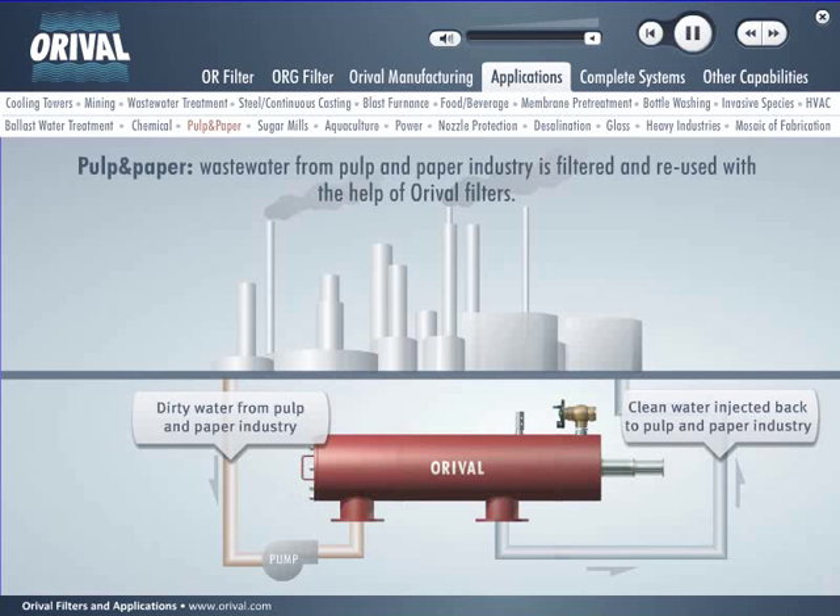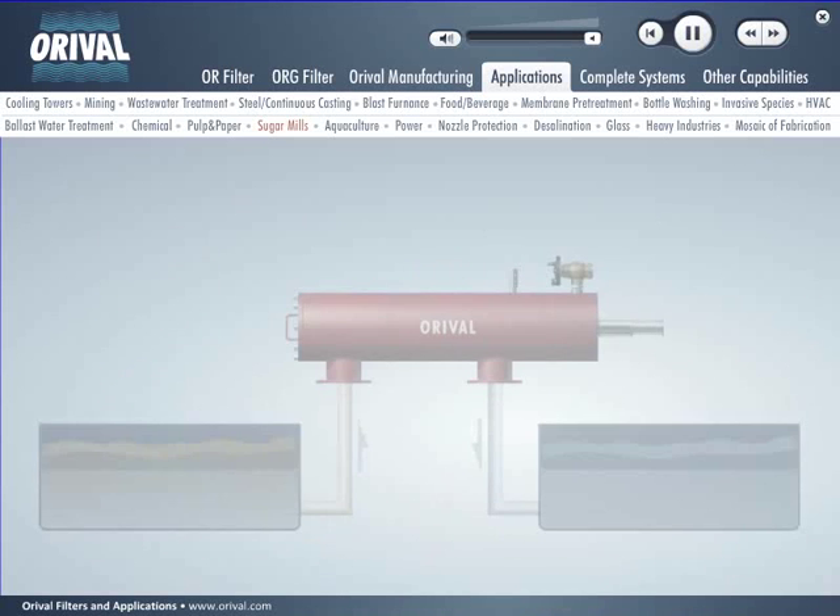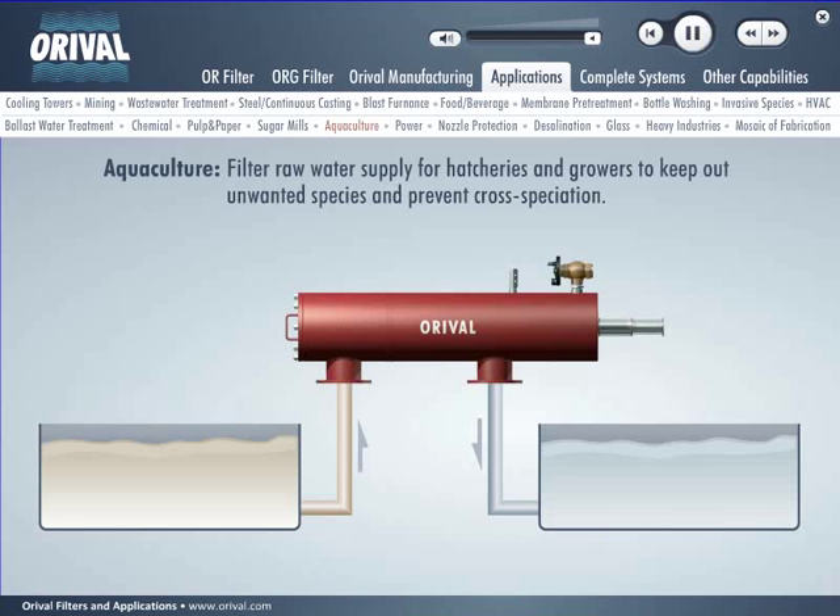In sugar mills and refineries, Auroville filters are used to remove debris from wash water, raw process water, cooling water, and shower water, and to remove crystals and carbon particles from raw, thin, and thick juices. Filtered water can be reused in heat exchangers and evaporation stages. OR filters can be used to filter the raw water supply for fish hatcheries and growers to keep out unwanted species and prevent cross speciation.